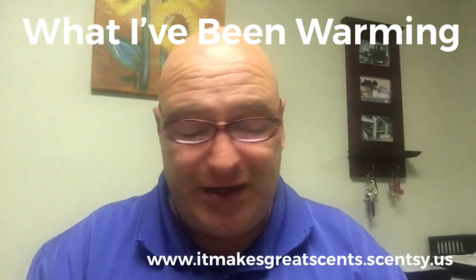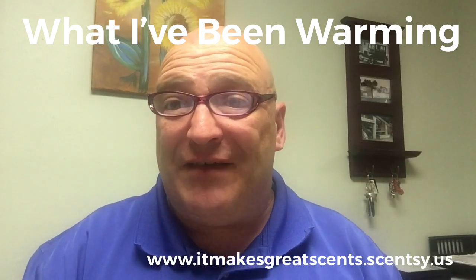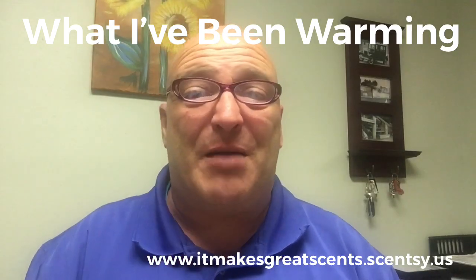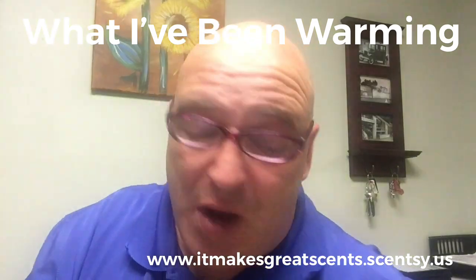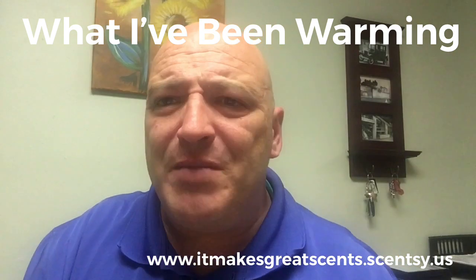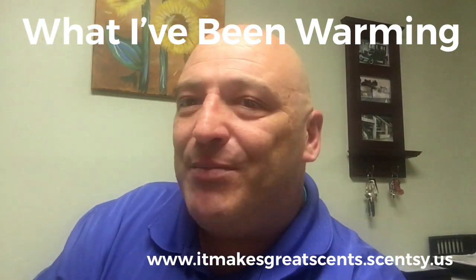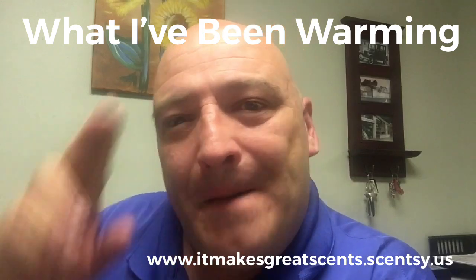I just wanted to come on here and tell y'all that's what I've been warming. I hope y'all have a lovely day. If you like this video, give it a thumbs up, leave a comment, and click subscribe. And if you would like to do what I do, get a hold of me — I would love to have you on my team. Until next time, my name is Mark. I'll talk to you later. Bye.